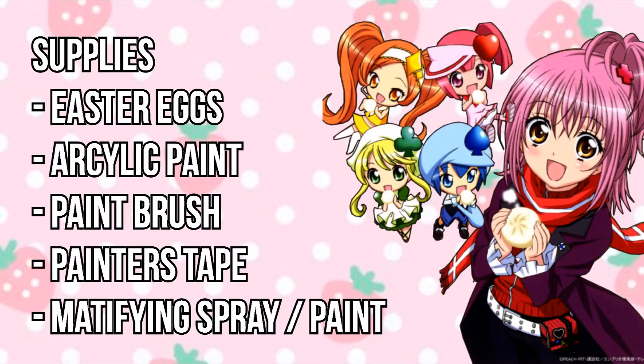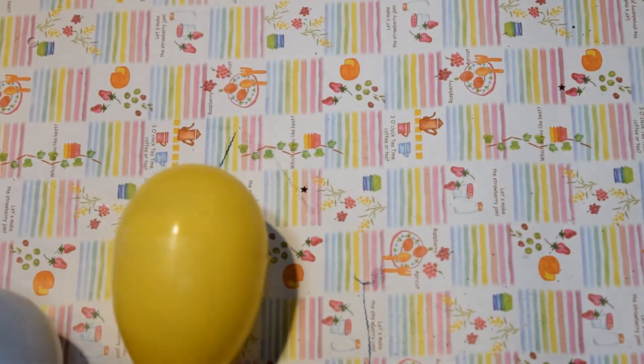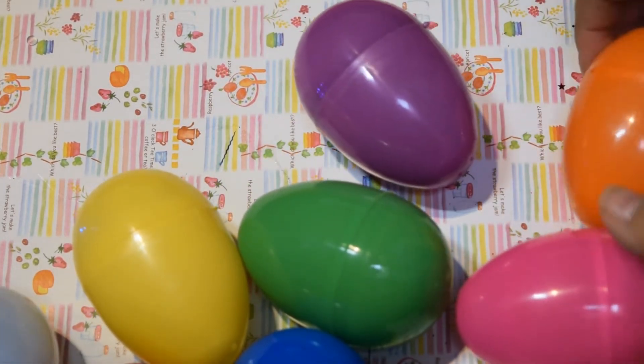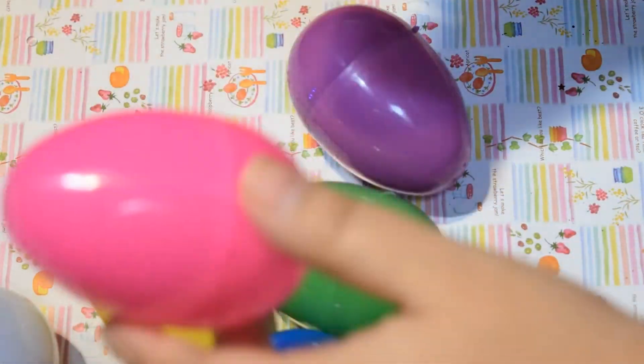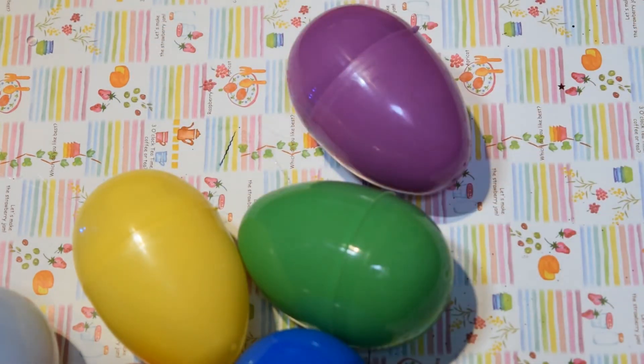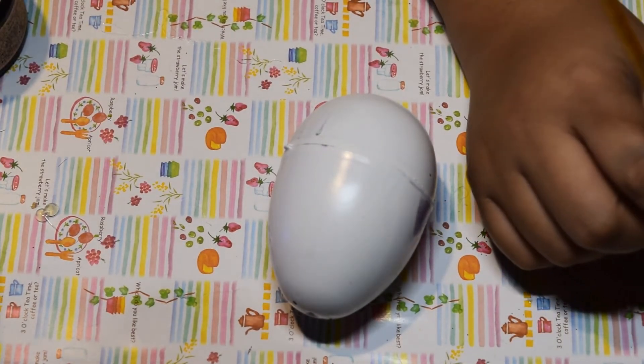With that, let's get started. The supplies you will need are Easter eggs — I know they're hard to find in December, but if you have any from Easter those work fine, or Amazon is a good choice. You'll also need acrylic paint, a paintbrush, some painters tape, and a mattifying spray or mattifying paint. I recommend using a mattifying spray or paint before applying acrylic paint, because Easter eggs are plasticky so the paint will either chip off or not go on if applied directly.